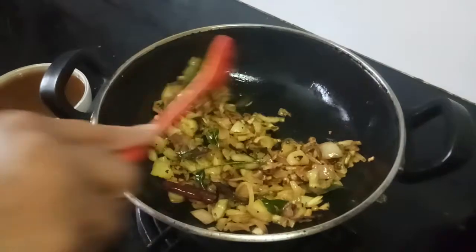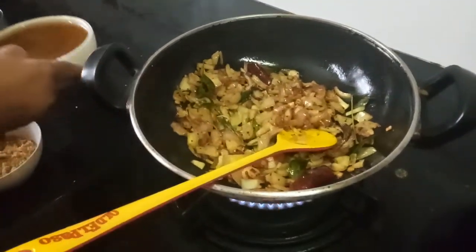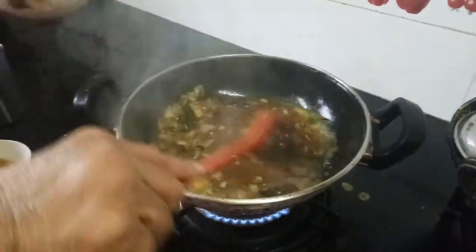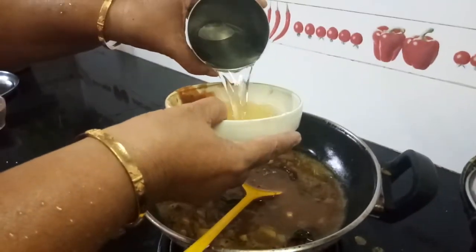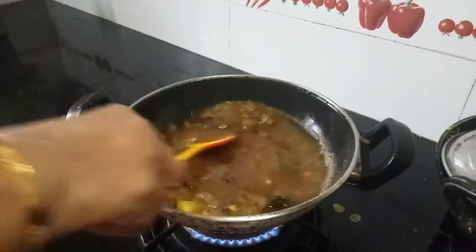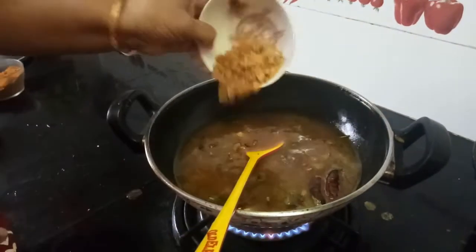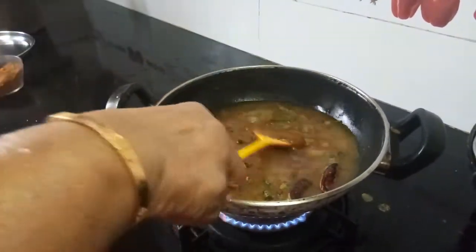The onion has been cooked 75 percent. Now we will add the tamarind juice. Add a little water, about half a cup. We should allow this onion to get cooked in the tamarind juice. Now add the jaggery — jaggery will certainly enhance the taste.